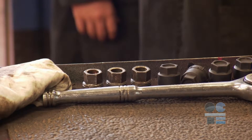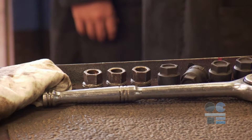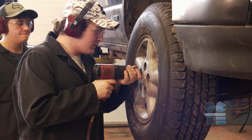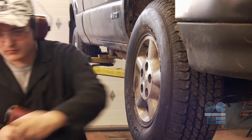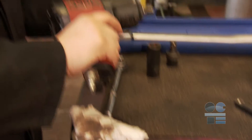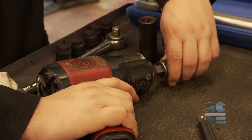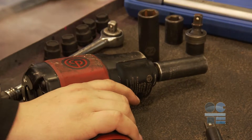Use only approved impact-rated attachments with an impact gun. These attachments are usually black in color and made sturdier than standard chrome sockets and extensions. Select an impact socket that fits snugly on the nut you are going to remove. The socket must fit snugly on the nut to avoid damaging the nut.